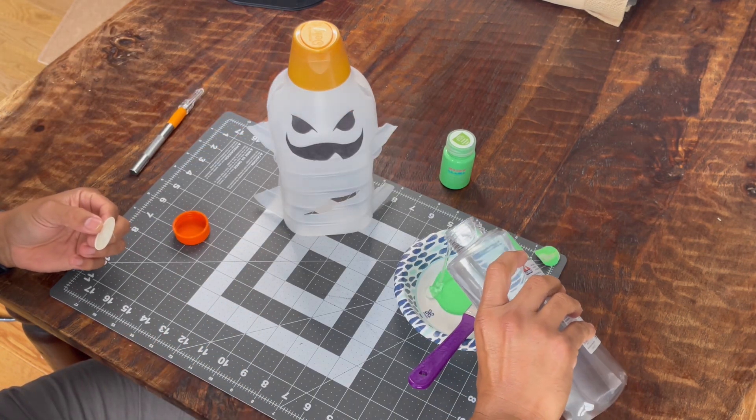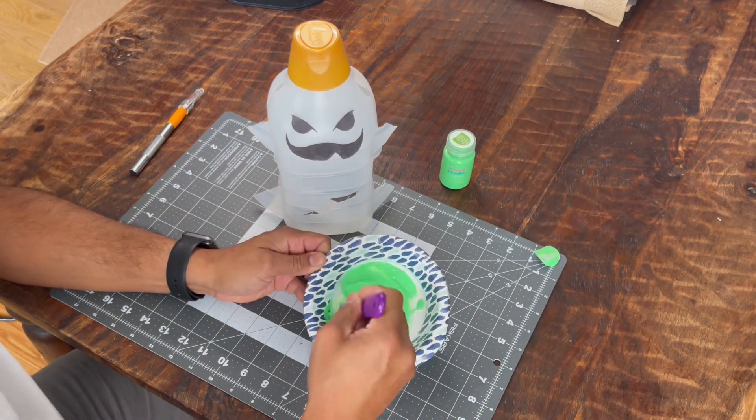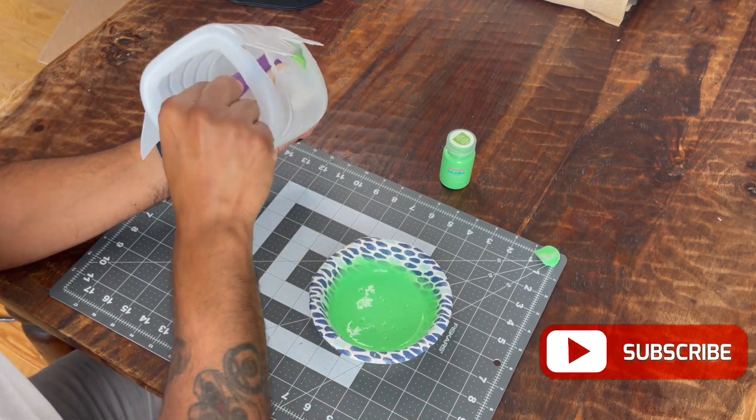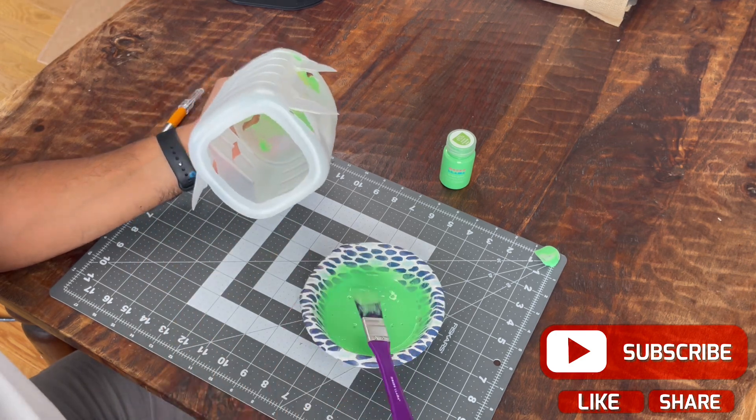A one to one ratio is okay for this project; if you want it to be darker just use less glue. Light thin coats are recommended — try not to use too much because there's a chance that it will run.